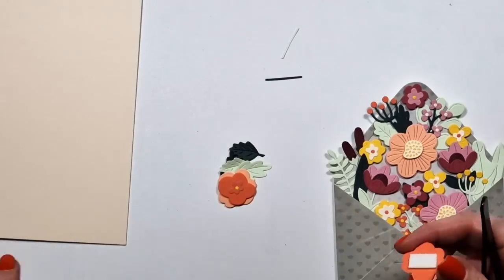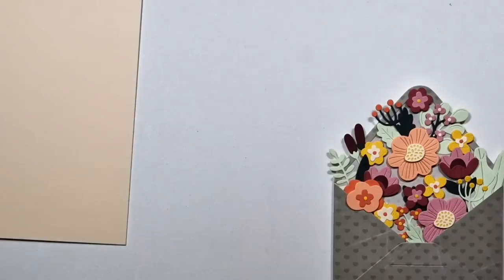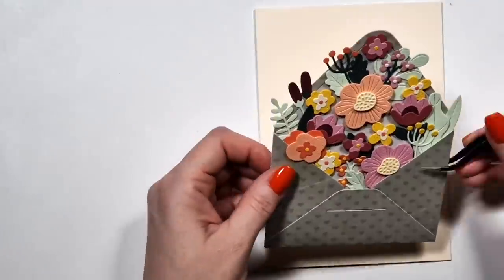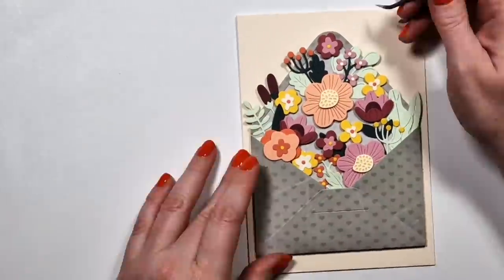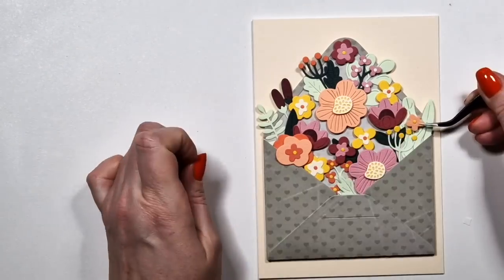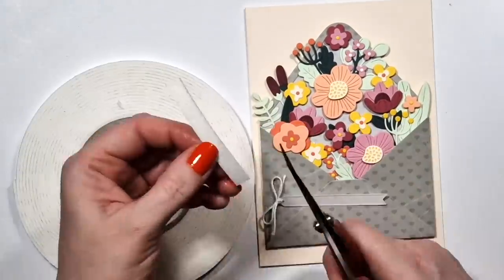I'm not sure if the way I'm arranging these flowers actually looks like they are coming out of the envelope. I just wanted to fill up as much of the space there as possible and make sure every one of them is visible. I added foam tape to the back of the envelope. I also added a heavyweight cardstock layer to the back of the envelope so that it's sturdier.